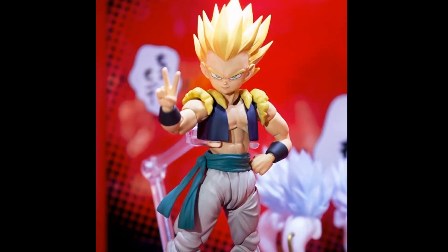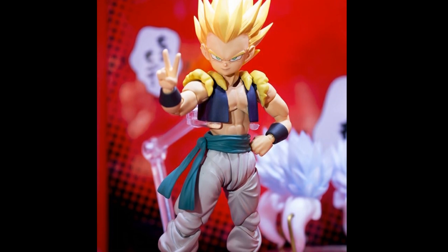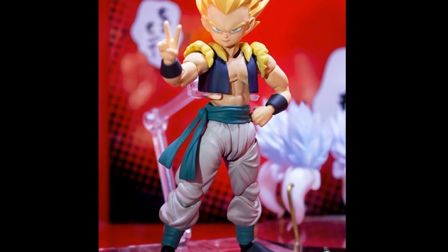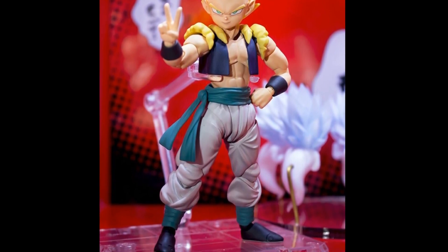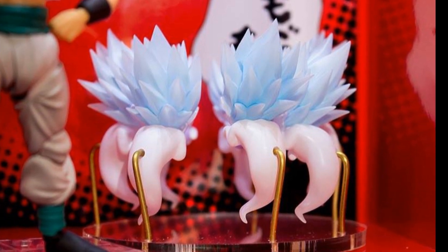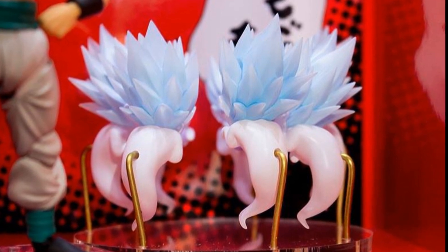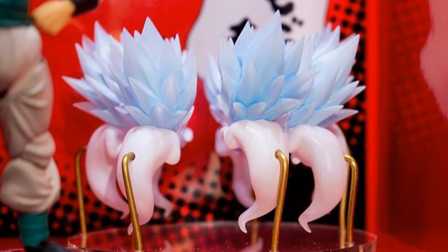Then we got to see Gotenks, which is really exciting because he's all-new and a character we haven't had any good figures of in forever. We don't know much about this figure — he could come with alternate heads, but Tamashii Nations is sometimes weird about including those. These are all listed as display only so we have no information other than what we're seeing. It looks really good and they did have the little ghosts on display, though accessories and display pieces don't always make it to retail.